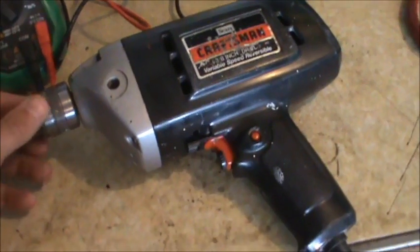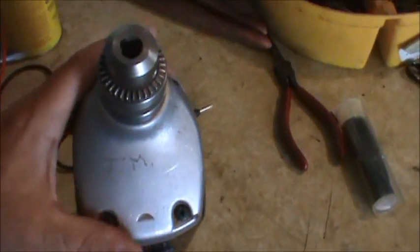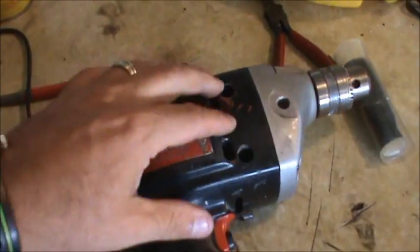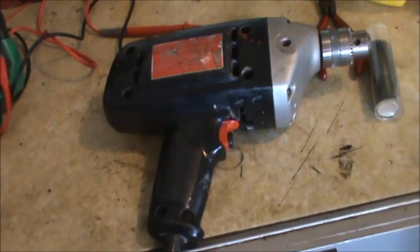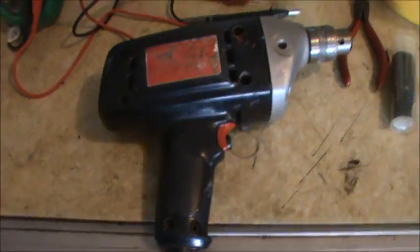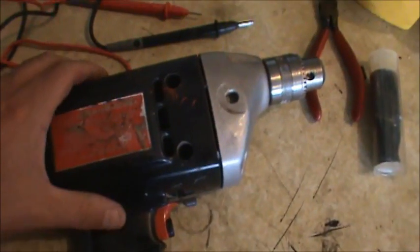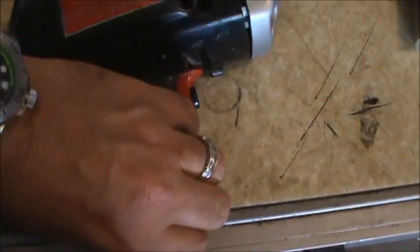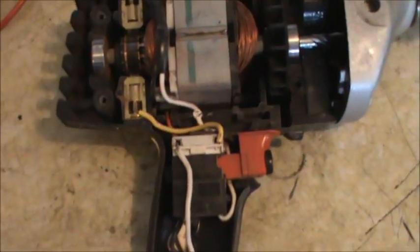That's what this video is about — we're going to open this thing up and see if we can find what's wrong. Looks like there's some screws on the front — four Phillips heads — and in these recesses there's some more screws. I'm just going to pull the screws out and take a look. It's nice when they're just Phillips head and not Torx and all those other crazy bits. There's the plastic cover, and that's going to come off.